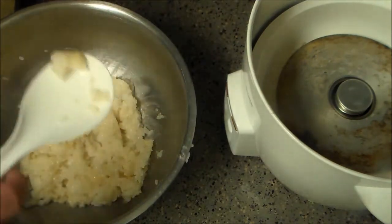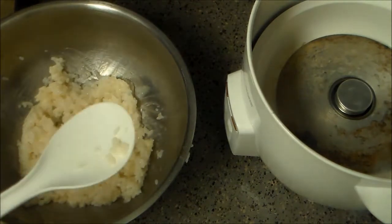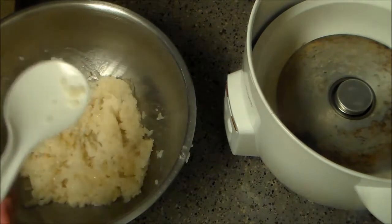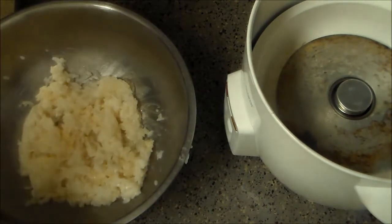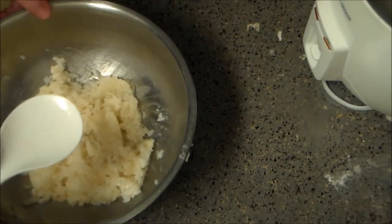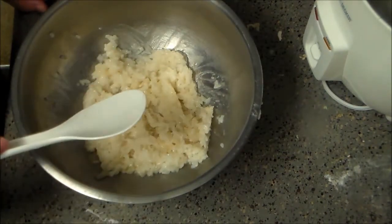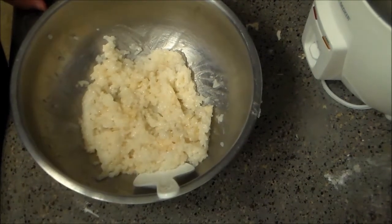Let's give this a taste. It gets all that taco flavoring and the sesame oil — they pair really well together. I'm really happy about that. This is definitely ready, and it's actually pretty cool as we speak. I'm going to go roll the sushi. We'll be right back.